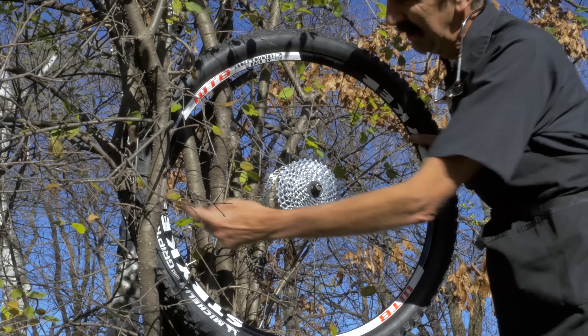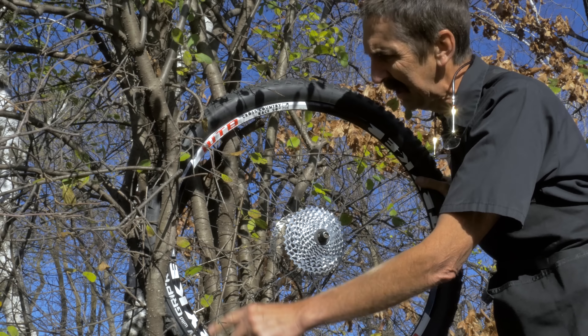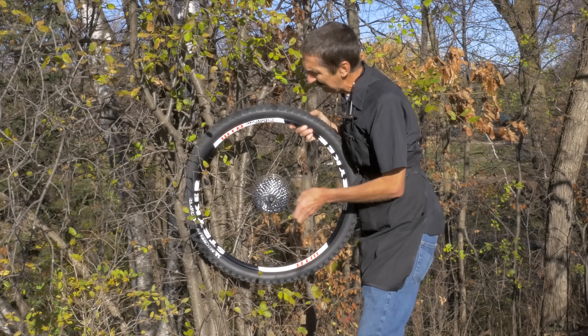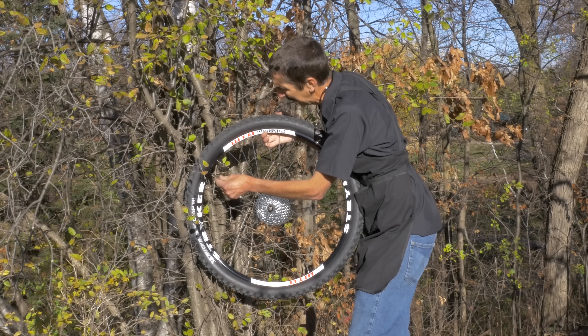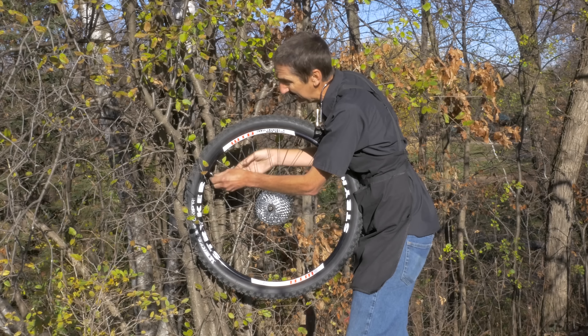There we are. So we're supporting here and here. This is the section. We're going to go a little bit — I want a little bit of deformity. Stop. We're going to regain our tension and then give it a spin and see if we made any ground.